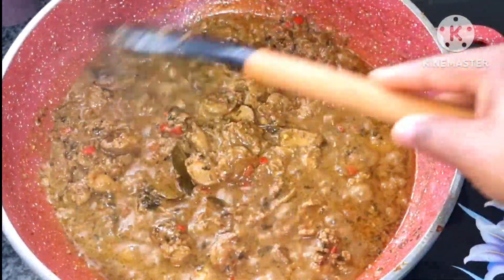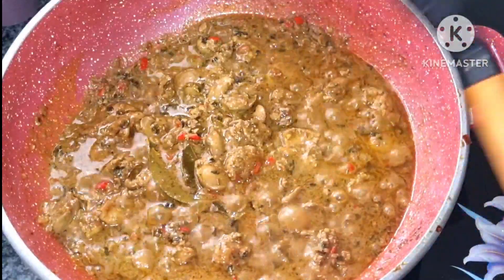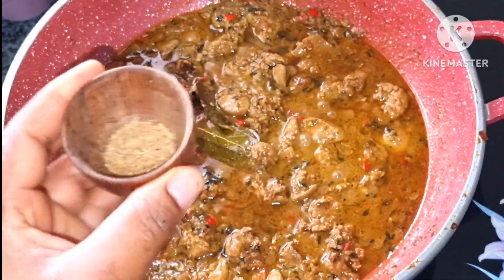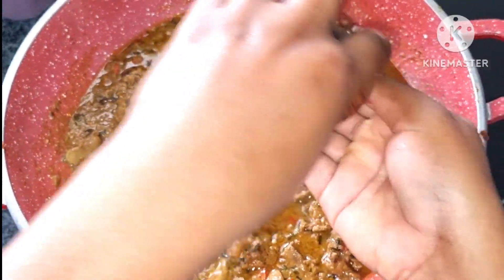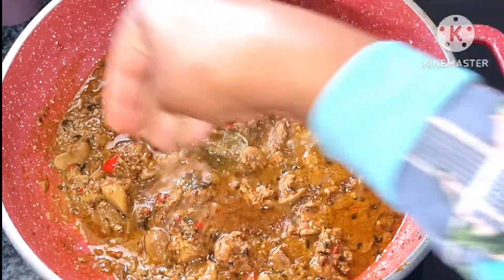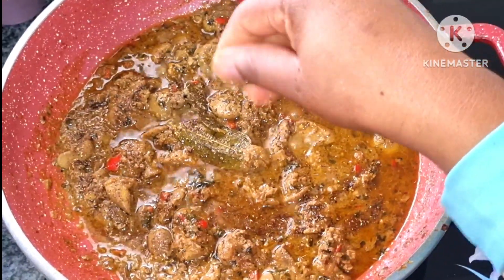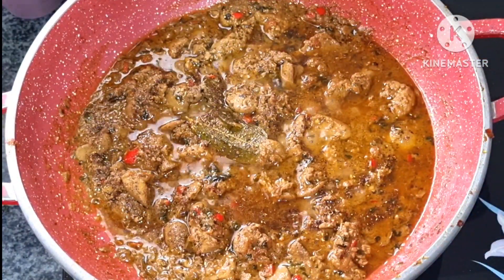It's been two minutes and now I'm going to slow the flame. I'm going to add garam masala and let it simmer for five minutes.